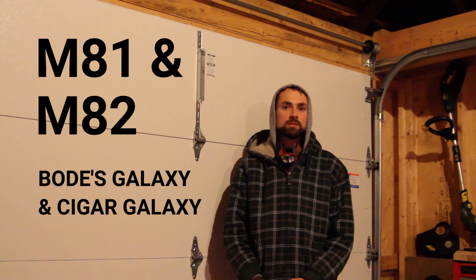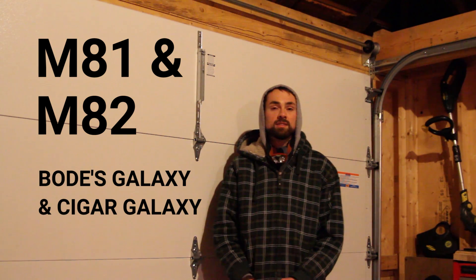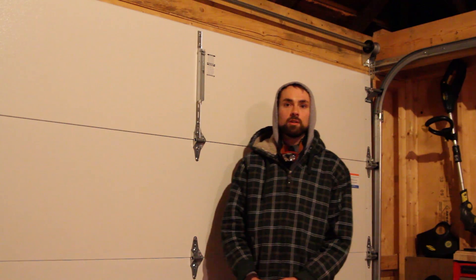Tonight's target is M81 and M82 — two targets in one. These are two galaxies within the same field of view in the constellation Ursa Major.